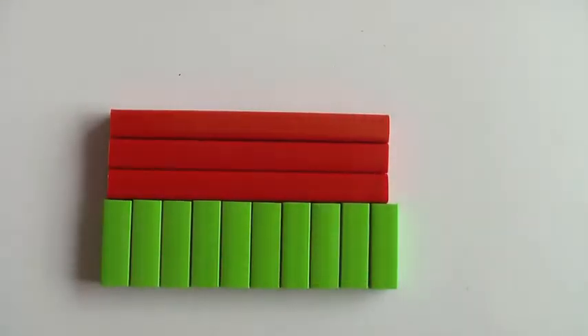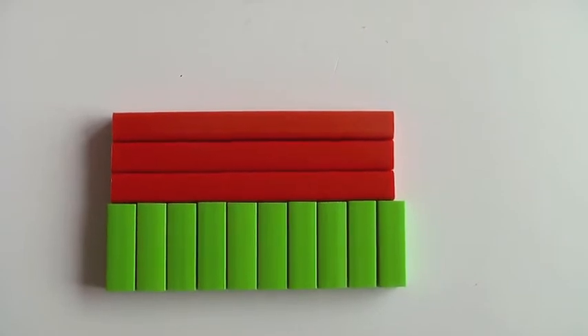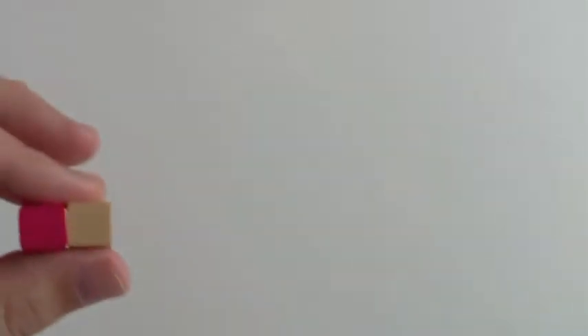But I actually prefer the wood ones right now, and I'll show you why in a minute. In our videos you see plastic, but I'm pretty sure I'm going to be buying wood ones soon. I don't actually have a set of wooden Cuisenaire rods — I gave mine away and got plastic ones, and now I think I'm going to switch back. Here's why.